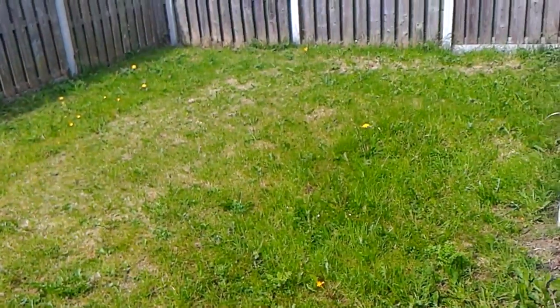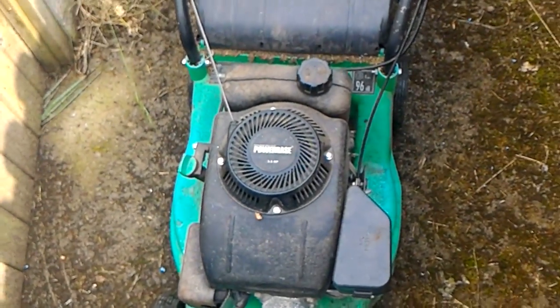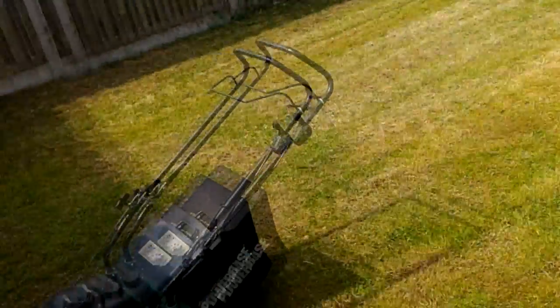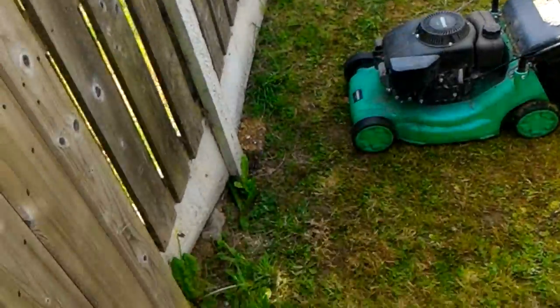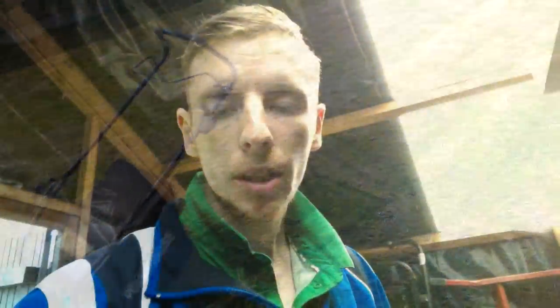Here's the before, and then I'll show you the after. Poor lawnmower gets so much abuse. Here's the after — I forgot to bring clippers around the edges, I'll do that another time. Not too bad. All the mowing is done, both my house and my parents', so I have the lawnmower back here.